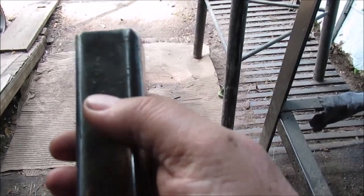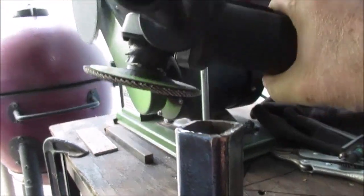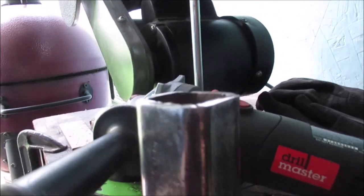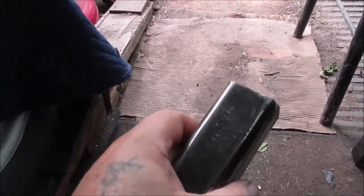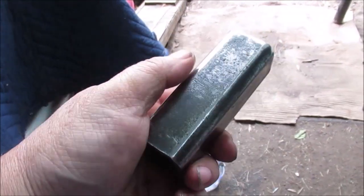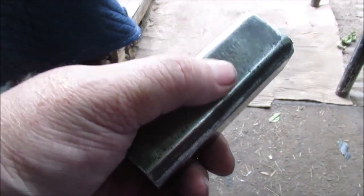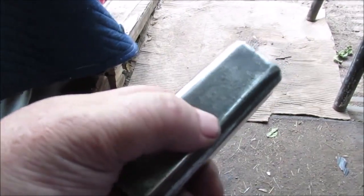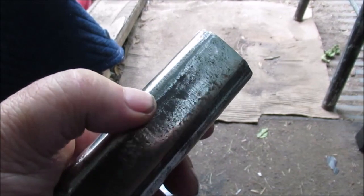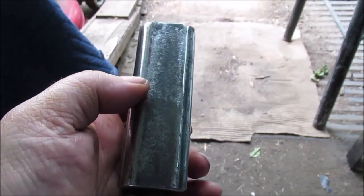I'll hold this in my left hand real easily. I got this piece down on my knee with a glove on. I'm not really straining my body — I'm just holding down the grinder and letting it float on there. We're not digging. There's no use straining yourself to do this stuff. If you start pressing harder, it ain't going to grind any faster. It's really easy to clean that up — this wasn't much work at all.